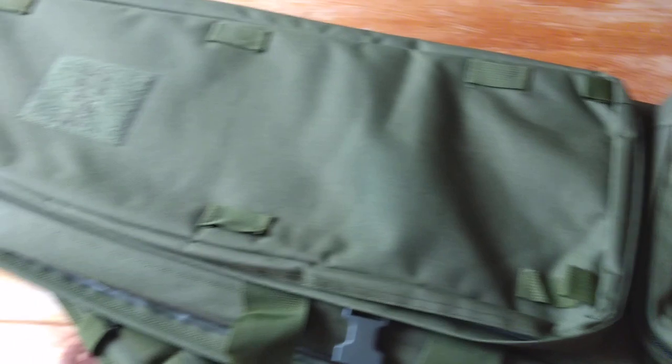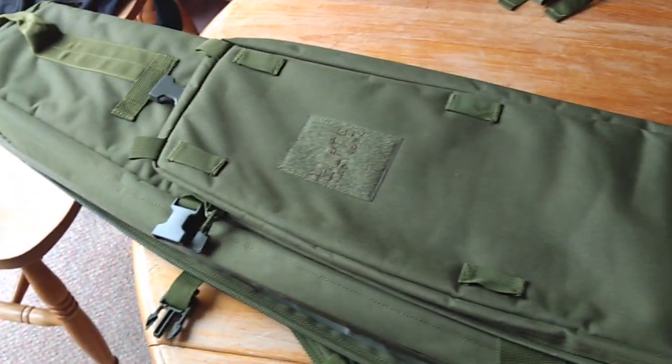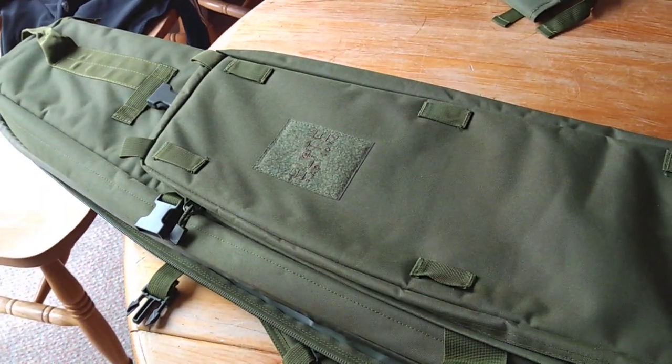I'm not sure what you call it, but I paid £99 for this in the Black Friday sale and it's £99 too much to be honest with you guys.